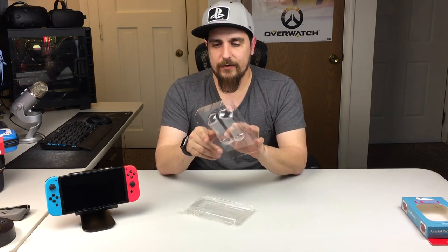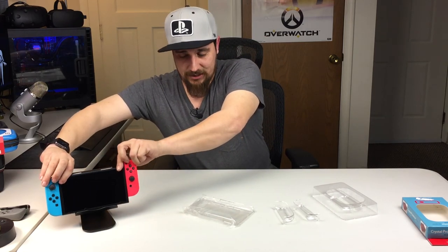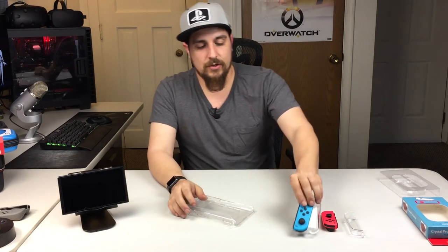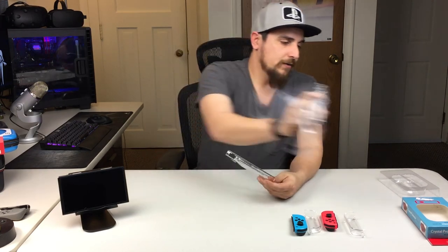On the back side of it you get the base plate — that's the back plate for the actual body of the Switch. And then here we get the two pieces that cover the Joy-Cons. There's a plus sign and a minus sign on them so you can't confuse which Joy-Con they go on. The plus sign Joy-Con cover goes with the plus Joy-Con, and the minus sign cover goes with the minus Joy-Con. We'll just pull the plastic wrap off and we have our back plate.